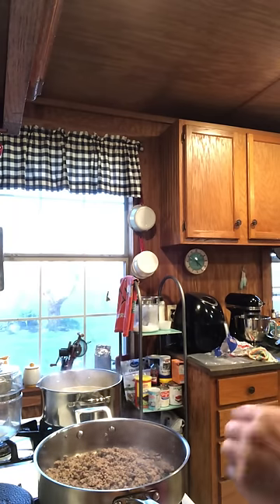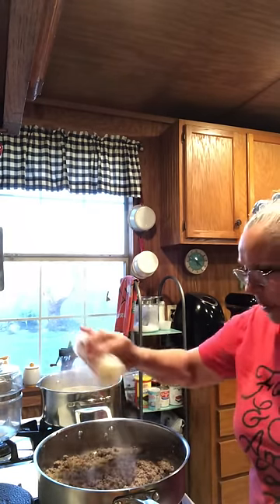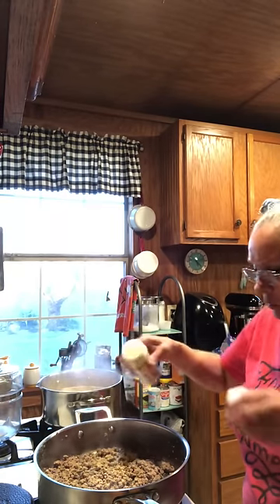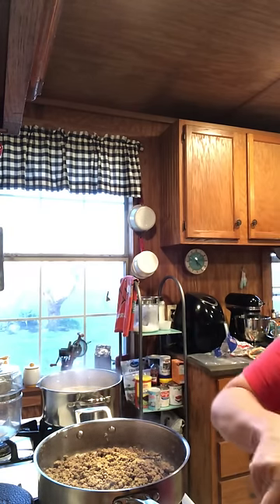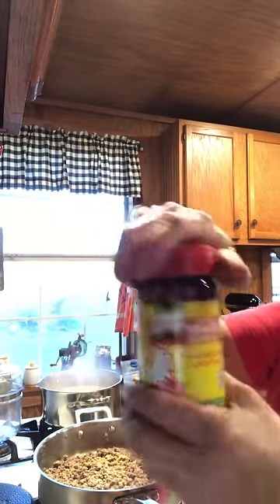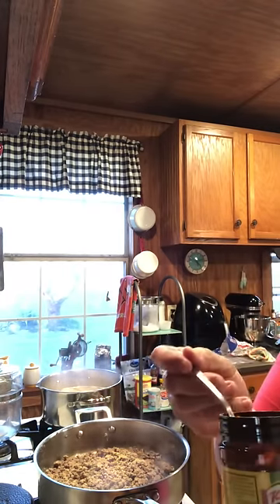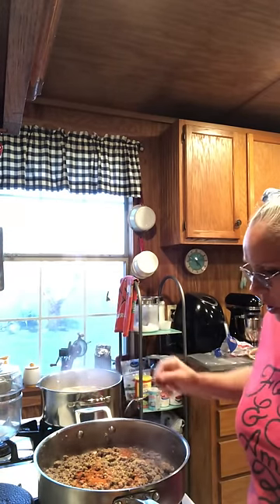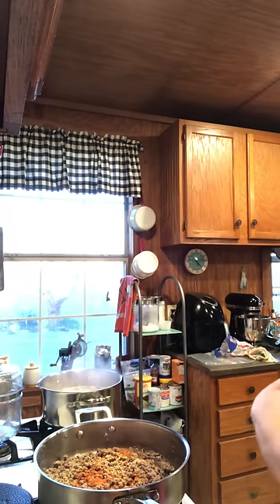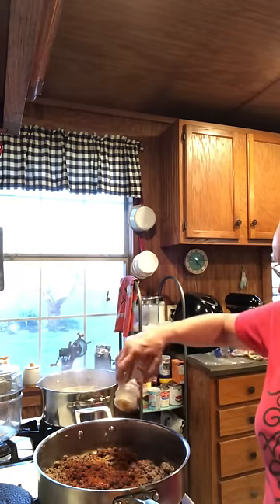I'm going to start off with garlic powder — give me some garlic powder in there. That's the powder now, remember that, because this other stuff is so salty. I'll put a pretty good bit of that in there. And then I'm going to take some of this tomato bouillon — it's tomato and chicken in there. So I'm just going to take me about a heaping cereal spoonful of it and put it in there. Then I'll do some paprika — put my paprika in there.